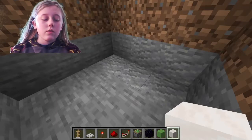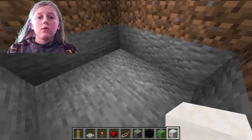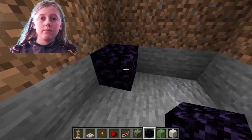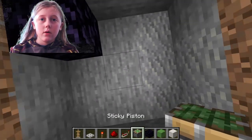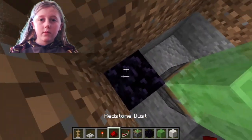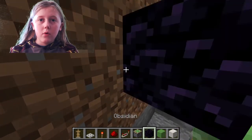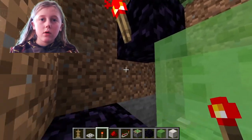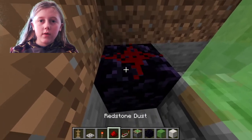All right. So, what you need to start with: a piece of obsidian. Then, a piston in the middle, a slime block on top of that. Then you put one of those — another piece of obsidian there. One of those there. Redstone there.